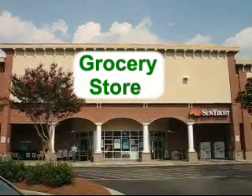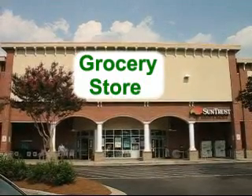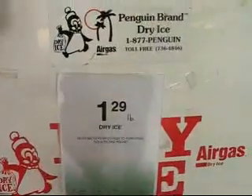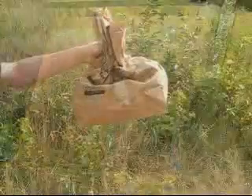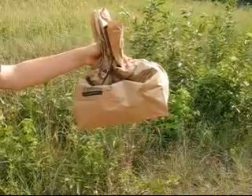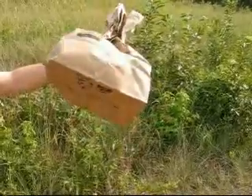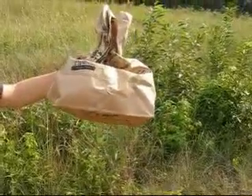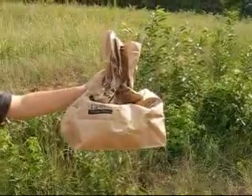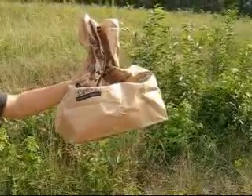The first step is going to your local grocery store that carries dry ice. Dry ice will be in a special freezer and should cost around $1.29 a pound. For about 15 bottles, 4 pounds is the correct amount. This cost us about $5.50 and barely filled the bottom of a paper bag.